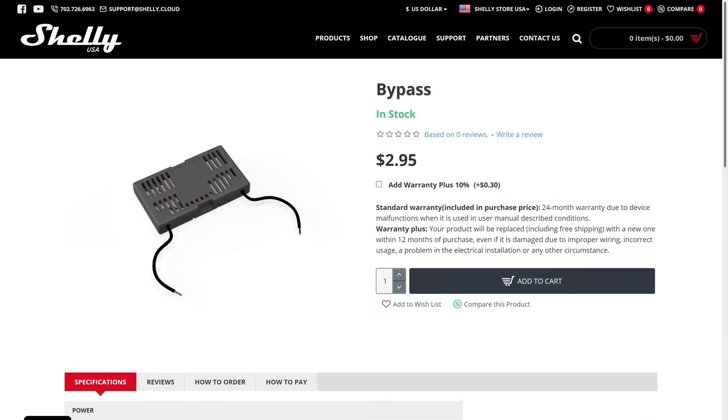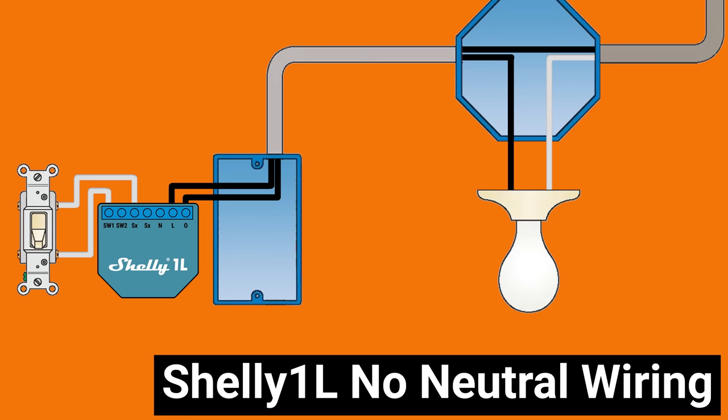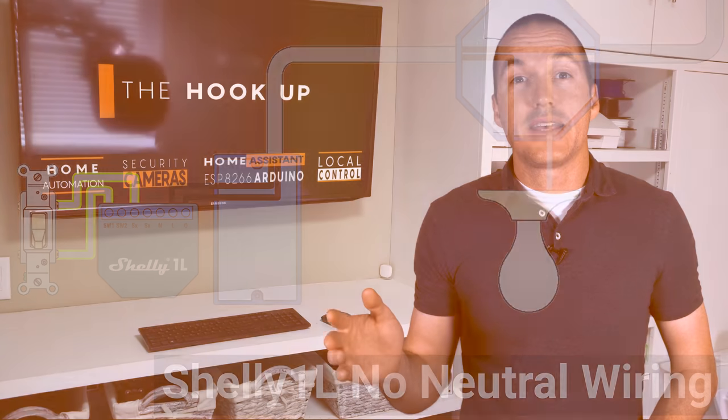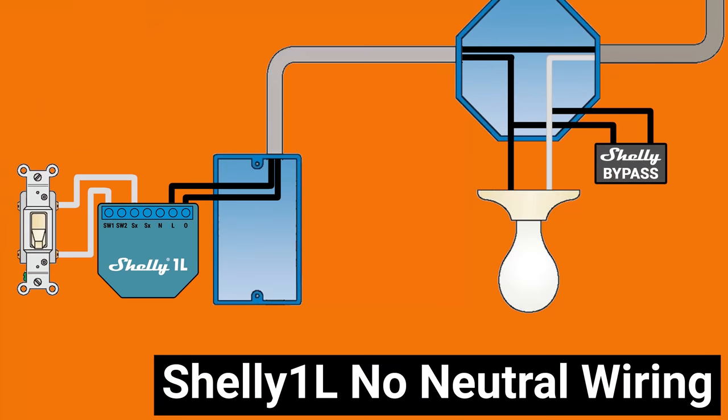If you don't have a 20 watt load, you can add a device called the Shelly bypass in parallel to add load to your circuit. The most common way to wire your Shelly 1L looks like this, with your hot wire source attached to the L terminal and your hot wire load attached to O. Your switch then gets wired to S1 and SX. If you have two switches you can wire them to S2 and SX, but that one isn't necessary. If you have a 20 watt load you don't need to use the bypass at all, but if you do need it, it gets installed at your load in parallel like this.